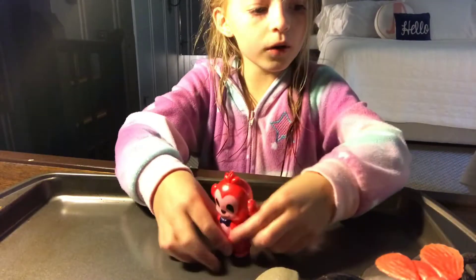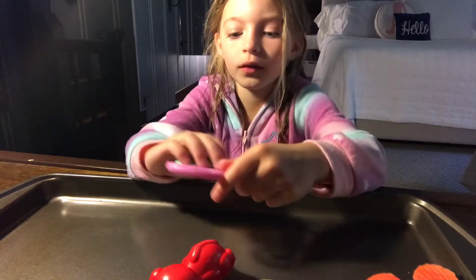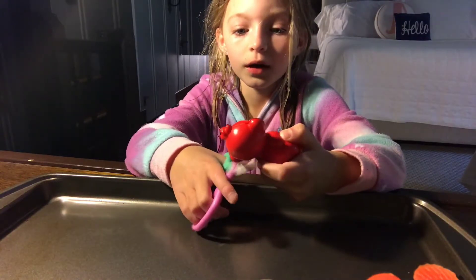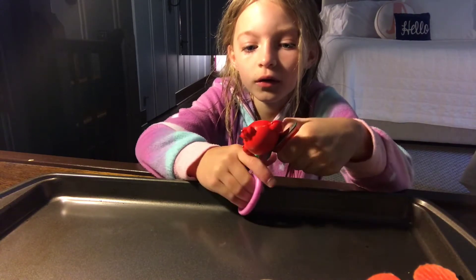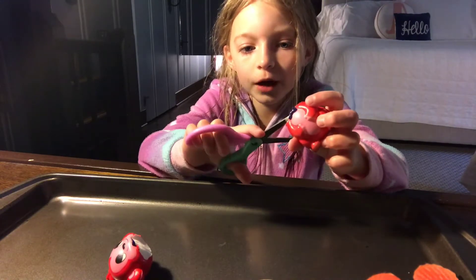So first we're gonna do the foam one. I don't know what foam is made out of, and I don't know if there's foam in here. It's really squishy. This is a knife. Yep, I'm right.